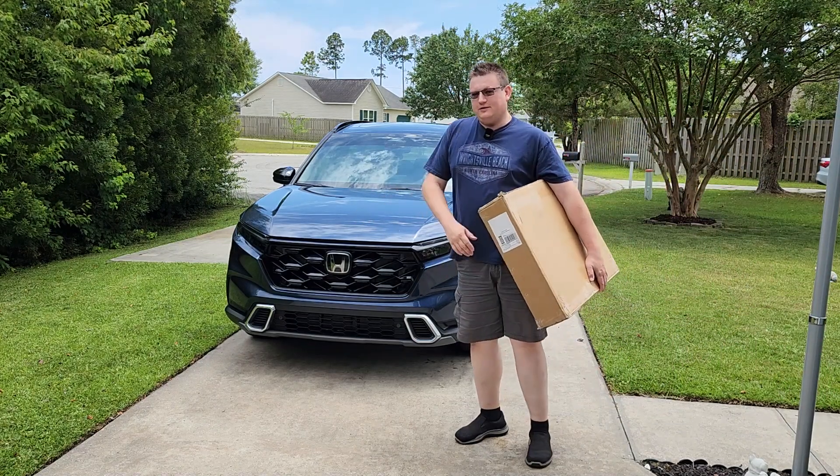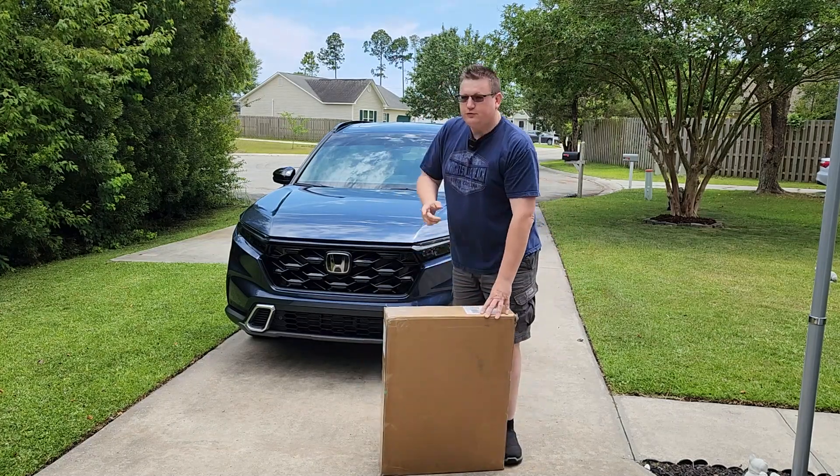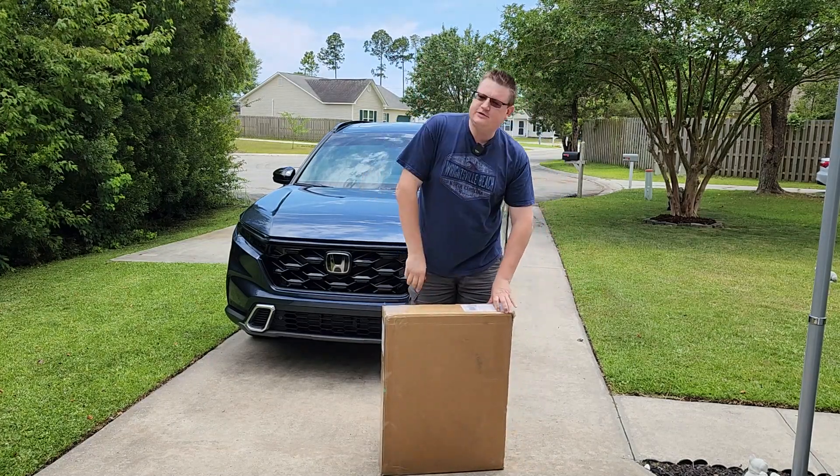This is the 2023 Honda CR-V Hybrid, and in this box I got some 3D floor mats for it by Muslergy. Let's check it out.